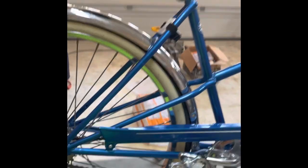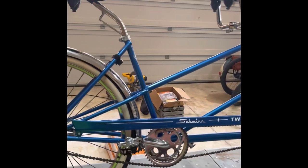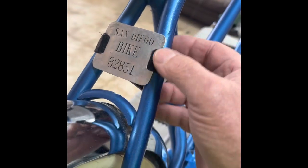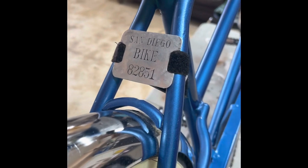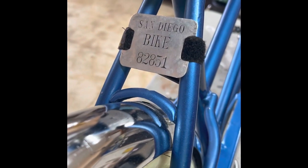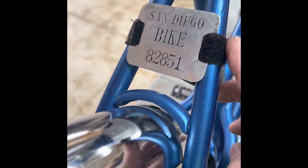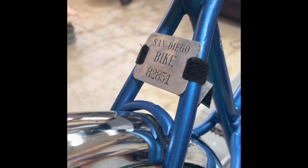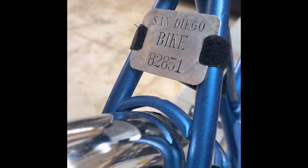This bike was purchased in San Diego. You can tell it's an original San Diego bike based on the old school bicycle license that came with it. This thing is an aluminum plate that was stamped. It's got the bicycle number on it. It used to have a leather strap on it, but the leather was really deteriorated so I put Velcro on it instead. It kind of makes the bike a little unique and dates it a bit, which I thought was pretty slick.